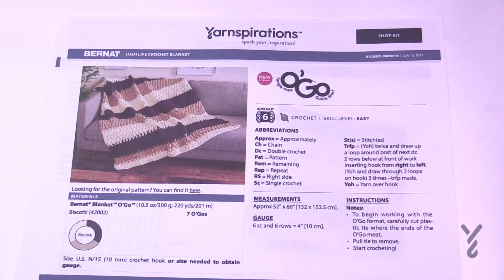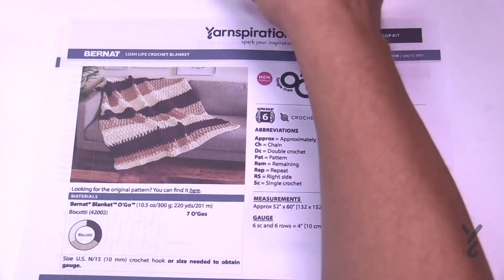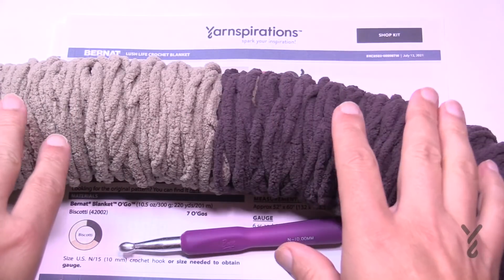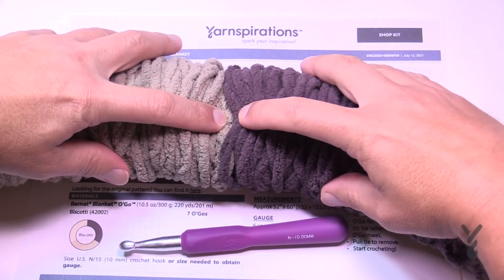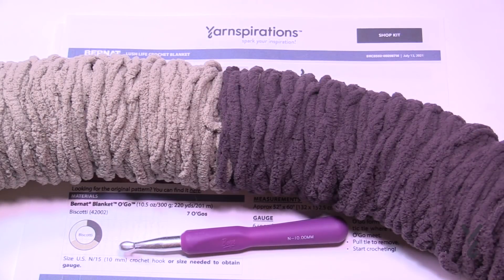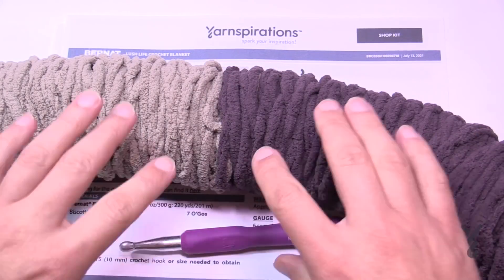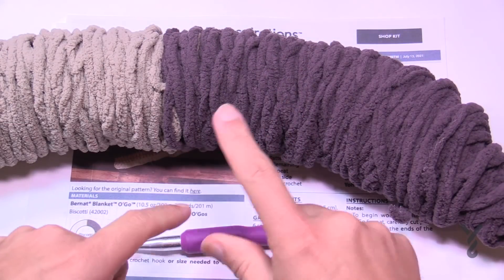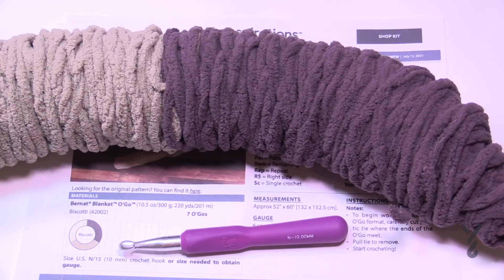The only difference is the presentation, so you have a tangle-free option available to you. In this version you can just let the colors play themselves out — go from one tip of the O'Go to the other and let the colors change where they will. Or you can control the color by reaching in between and pulling it apart, giving you individual sections. Don't throw anything out — what you don't use, keep for next time and then continue along with another O'Go if you'd like.